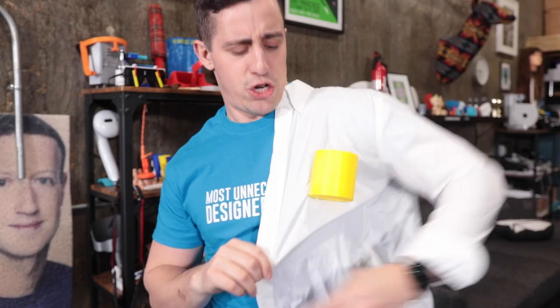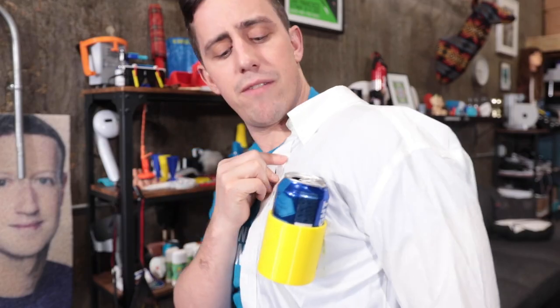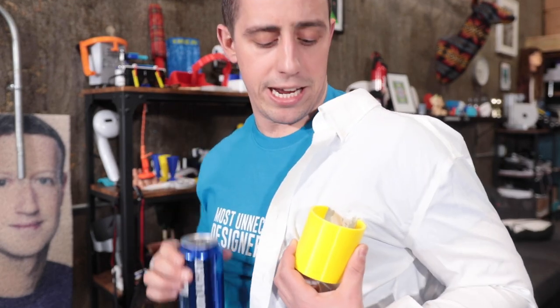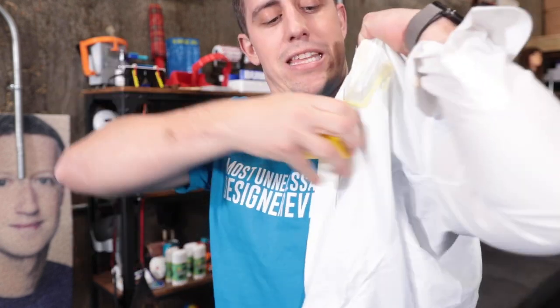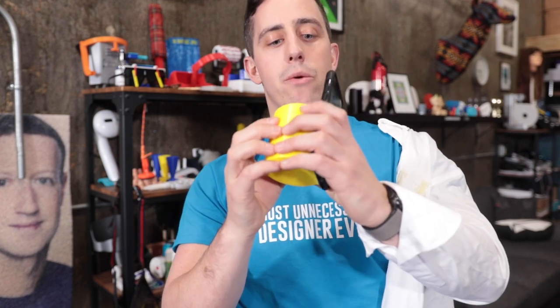And then the last one is the 12 Ounce Shirt — pretty self explanatory. It perfectly fits a can on your shirt. It's sort of like the new age pocket protector, but it protects your drink. Sometimes when I have a design, the easiest thing is to just start with the simplest thought you could have: take the cup holder and attach it to your phone case. Because if you want to enjoy a Bud Light anywhere you are, who in their right mind goes anywhere without their cell phone? So we can design a cell phone case that has a cup holder built right in.